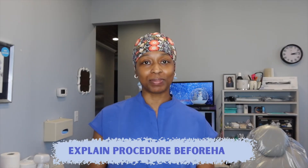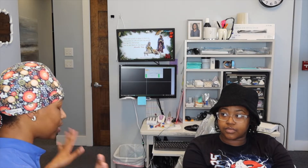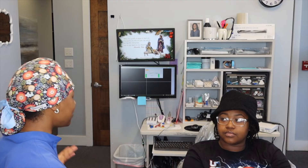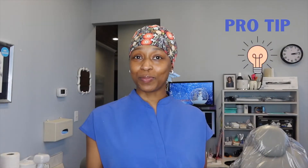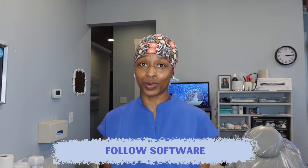Tip number three: explain what you're going to be doing. It may sound something like this: 'We need to get a full mouth series — x-rays of each individual tooth from the crown to the tip of the root. There are about 18 pictures, but they go back quick. All you'll be doing is opening and closing. We use these x-rays to check for cavities, bone levels, and any infections at the tip of the root.' Pro tip: if a patient mentions a gag reflex, tell them to breathe through their nose and wiggle their toes, or position them with feet flat on the floor.